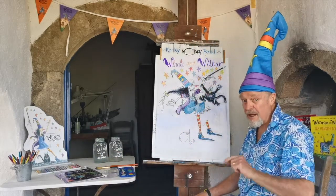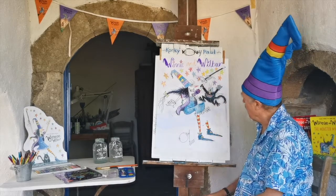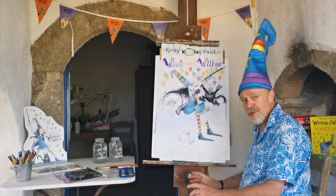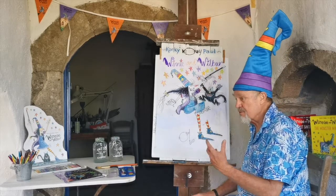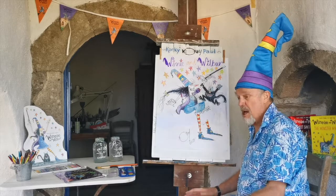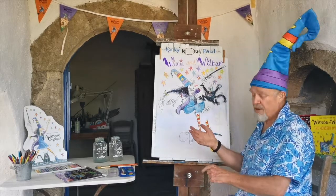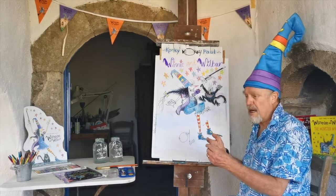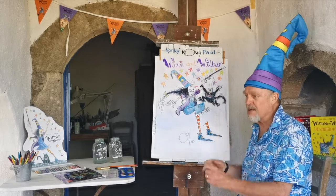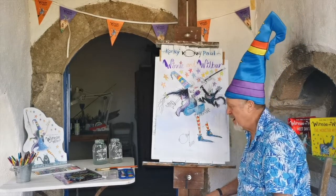If you love drawing, what I do is in each class I do a drawing of Winnie and Wilbur. What I've taken to doing is drawing them on their broomstick. Lots of children have been using their imagination and asking me to change Winnie's broomstick into something else — like a hot dog, a cucumber, a rocket, an umbrella. So today I'm going to do Winnie's broomstick like a fish.